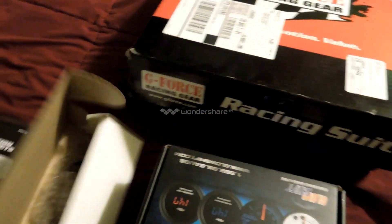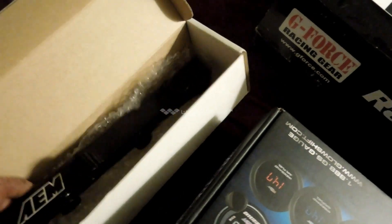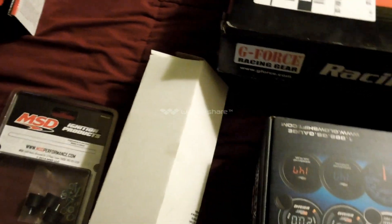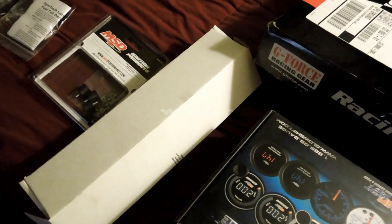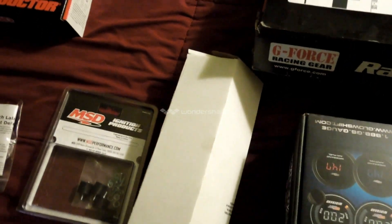I picked up an AEM fuel rail for the car. I did check the fitment a little bit — it seems like it's a little off. It may work, it may not, but I have been working on a backup plan. I've been using a CAD program for a CNC machine to do a custom fuel rail. A one-off fuel rail out of 6061 aluminum is $750, and that includes tax and shipping.